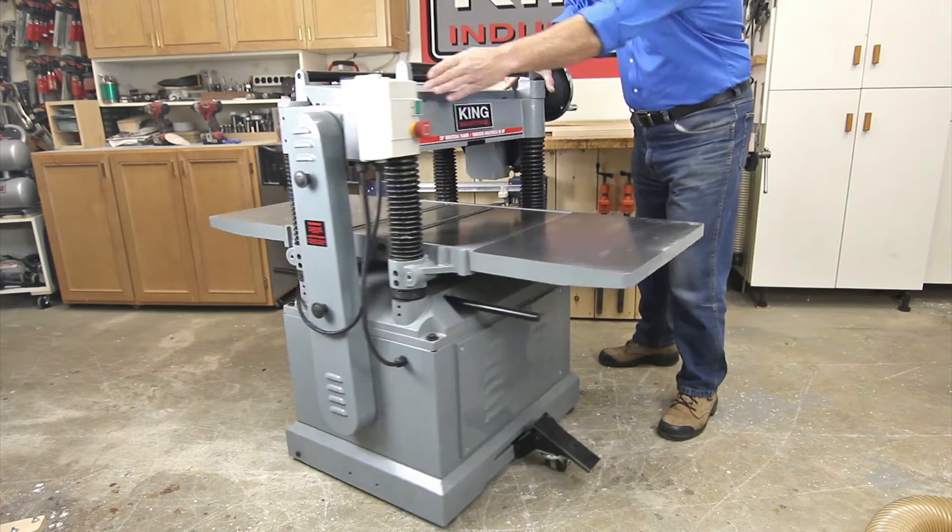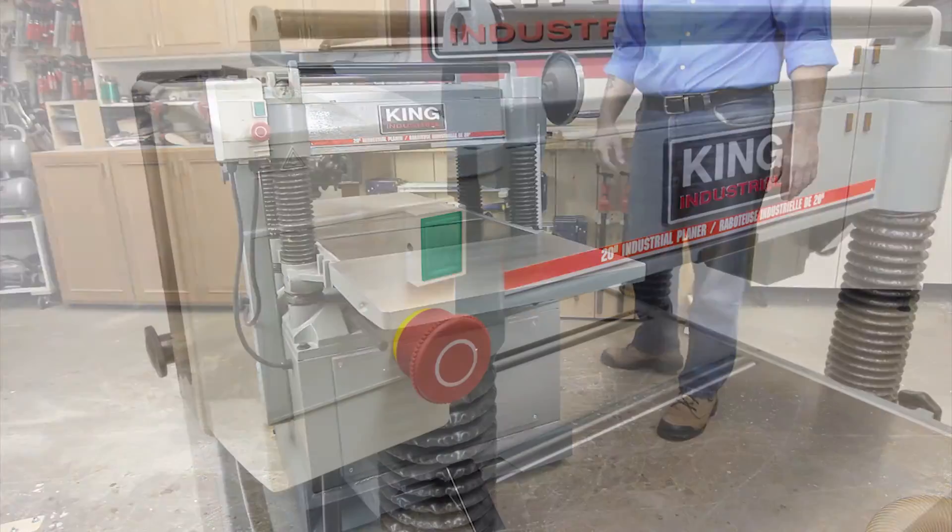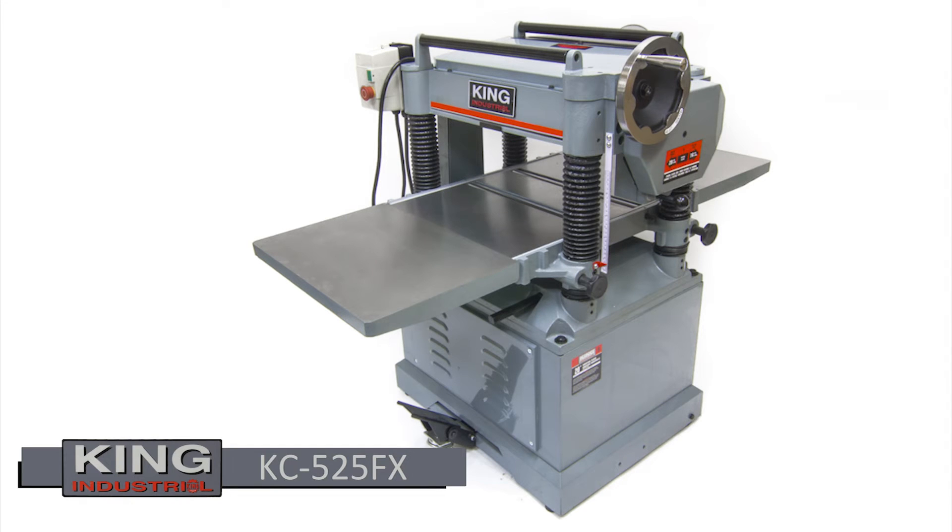Comes complete with knife setting jig, built-in mobile base, a magnetic safety switch, and a 5-inch dust chute.